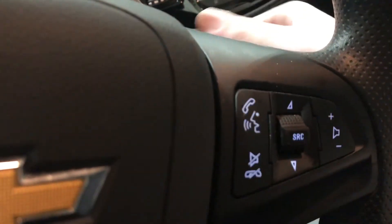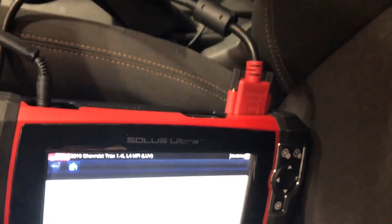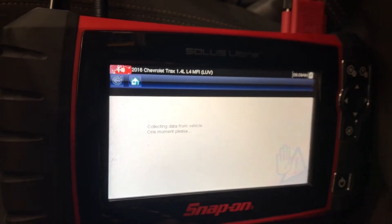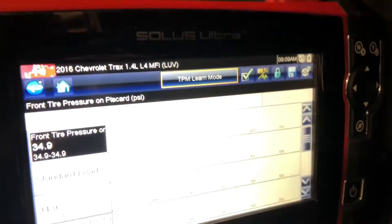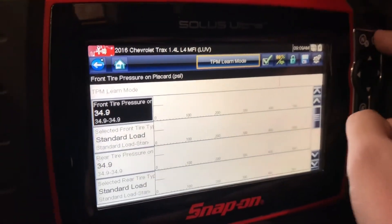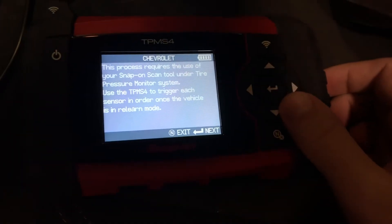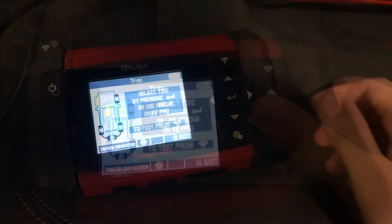Let's go ahead and turn the ignition on. Now we're going to want to make sure that our Solus is connected via OBD to the OBD module — we have a green light. We're going to want to select continue. Right here at the top where it says TPM learn mode, we're going to want to select that. The vehicle is now in learn mode. Now we're going to go back to our TPMS4, select next, and choose four wheels.